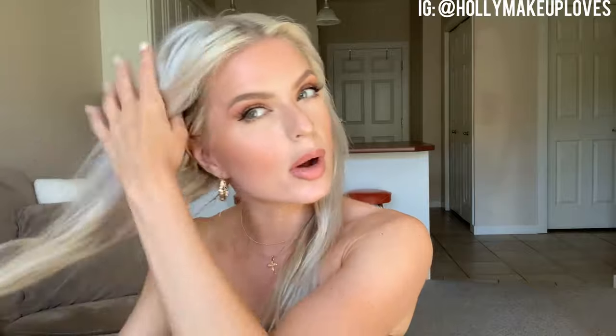My hair I washed last night — I like to wash my hair the night before when I do hair looks because I find the next day it just holds whatever style I'm doing better. I always go in with a heat protectant, so I'm using the TRESemmé Thermal Creations Heat Tamer Spray. I like this one, it's super affordable and it smells good like you just washed your hair. I do a few sprays into my hand and then just put it throughout my hair.